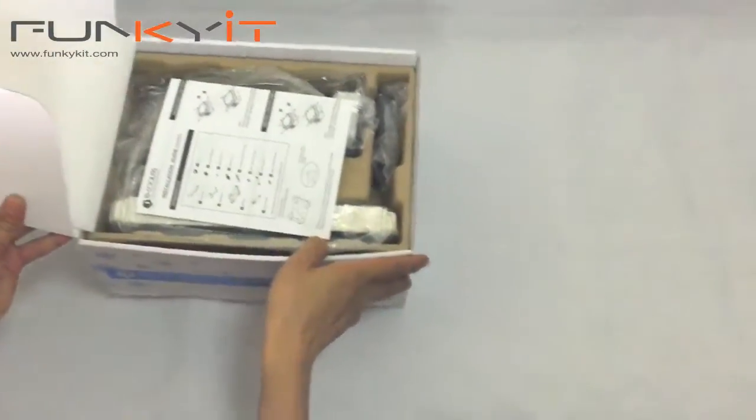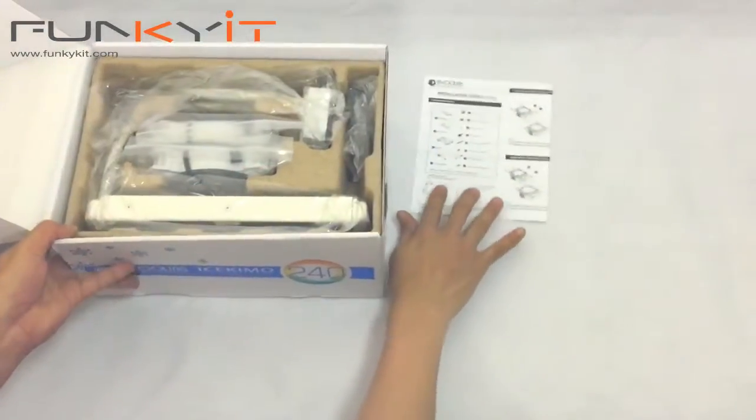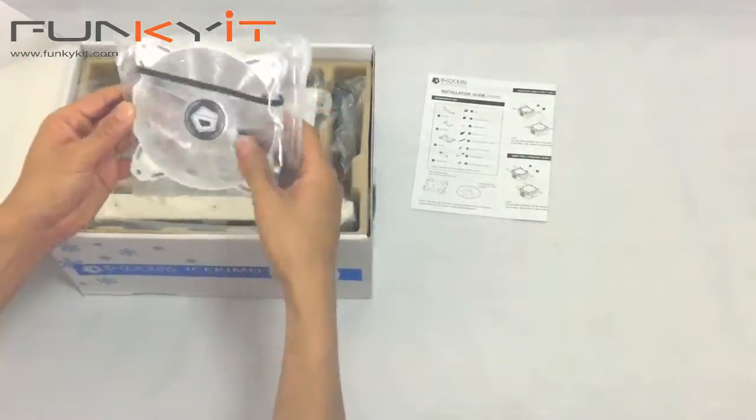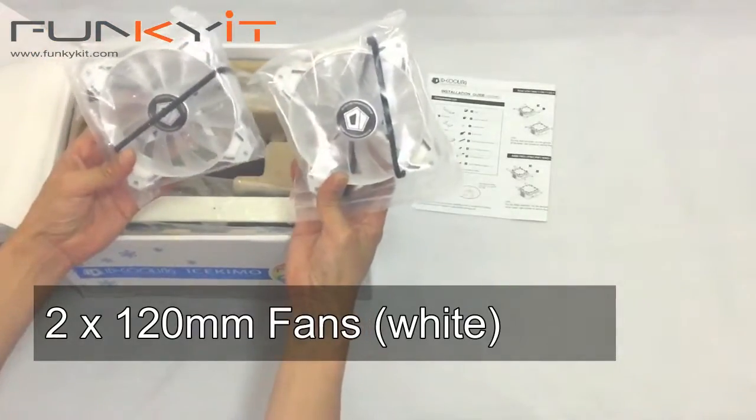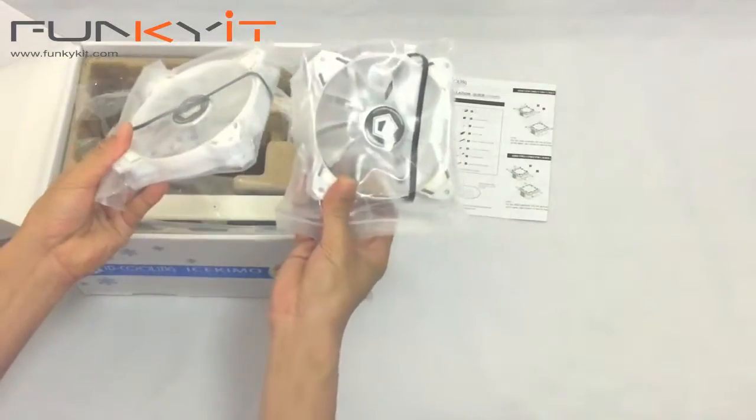We have the instructions right here. Some instructions. Two 120mm fans, white. Doesn't appear to have any LEDs.